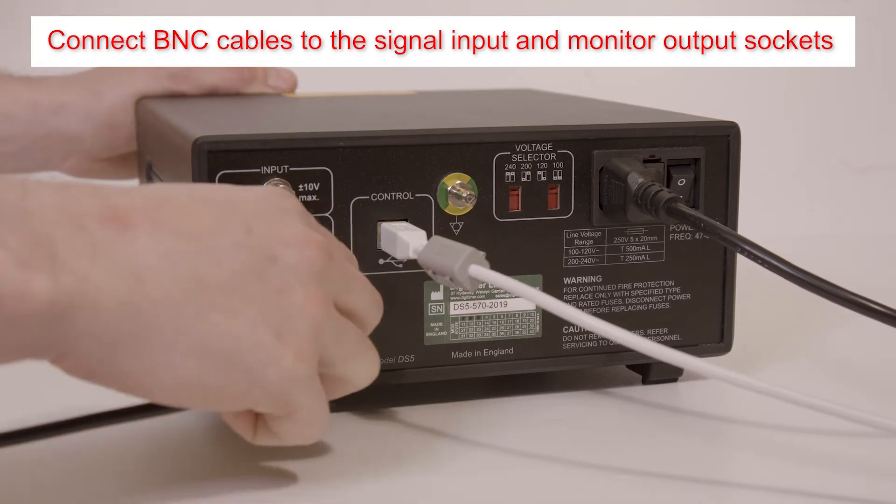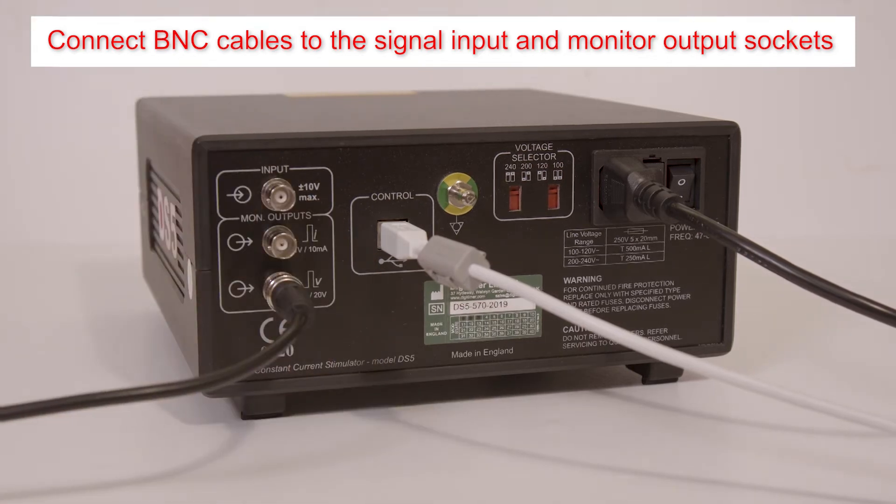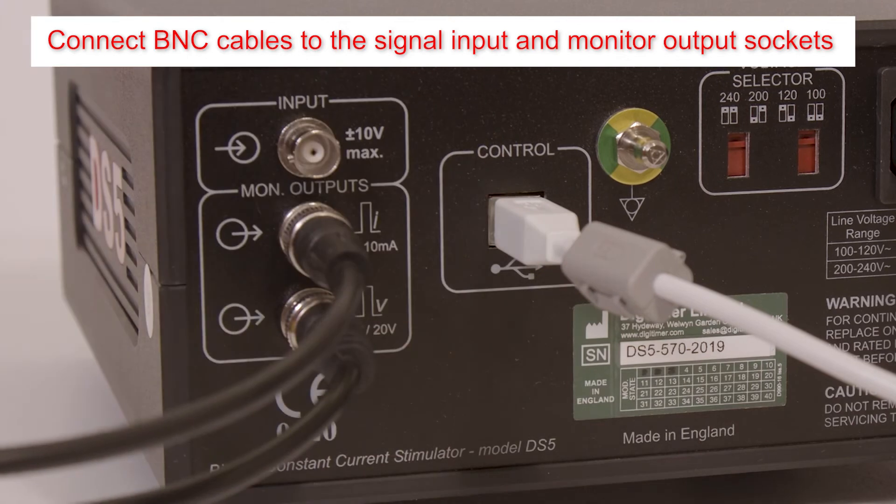Next, connect a BNC cable to the signal input socket and optionally to the current and voltage monitor outputs.